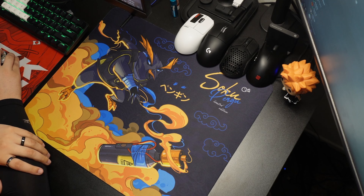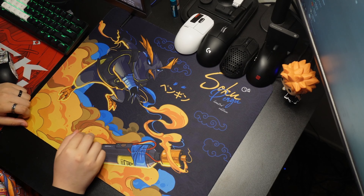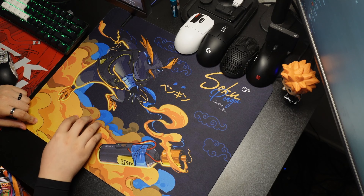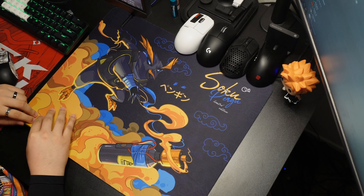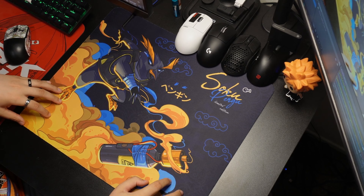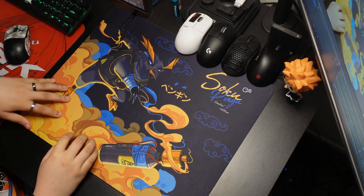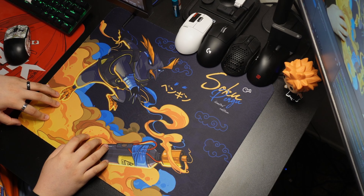Hey guys, Weezy here, back with another review. Today we're going to be looking at the Soku X Pengu pad. We're going to be getting into the dimensions, the durability, the slow spots, the stitching, the base, and just the overall performance of the pad. Soku did send this out for review, so thank you Soku for sending it out. But that does not change my thoughts, my opinions, or anything on this pad. So let's get right into it.